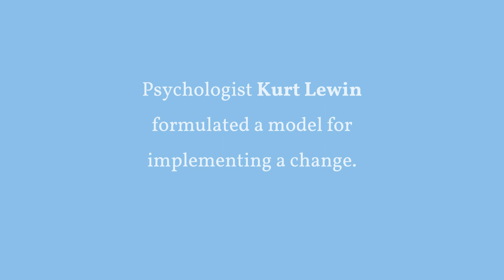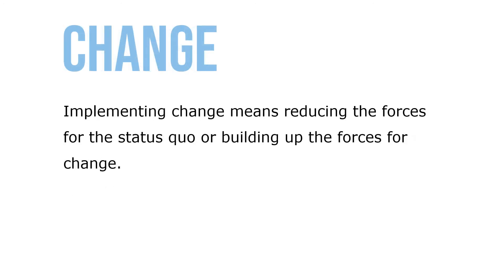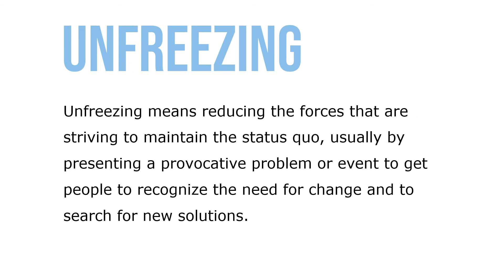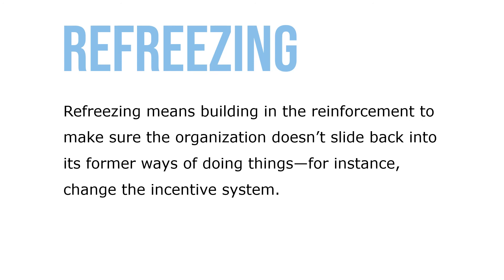Psychologist Kurt Lewin formulated a model for implementing change. To Lewin, all behavior in organizations was a product of two kinds of forces: those striving to maintain the status quo and those pushing for change. Implementing change means reducing the forces for the status quo or building up the forces for change. Unfreezing means reducing the forces that are striving to maintain the status quo, usually by presenting a problem or event to get people to recognize the need for change and search for new solutions. Moving means developing new behaviors, values, and attitudes through organizational structure change or training and development. Refreezing means building in the reinforcement to ensure the organization doesn't slide back into its former ways.